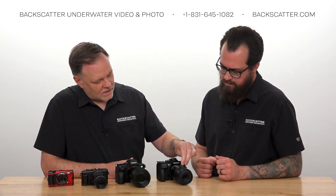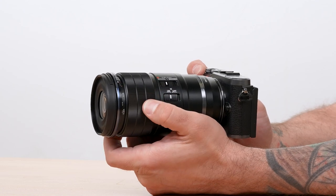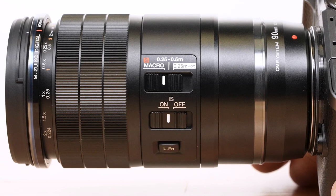For controls and operation: there's a clutch mechanism to switch between autofocus and manual focus. Moving it forward or back can be problematic in a housing, but in the menu you can set it so that even with the clutch in autofocus position, you can still put the camera into manual focus and turn the lens ring. There's also a lens function button on the side that can be assigned as an AF/MF toggle — autofocus, then one touch switches to manual. Note: you may need to update your camera's firmware to enable that custom function on older cameras.